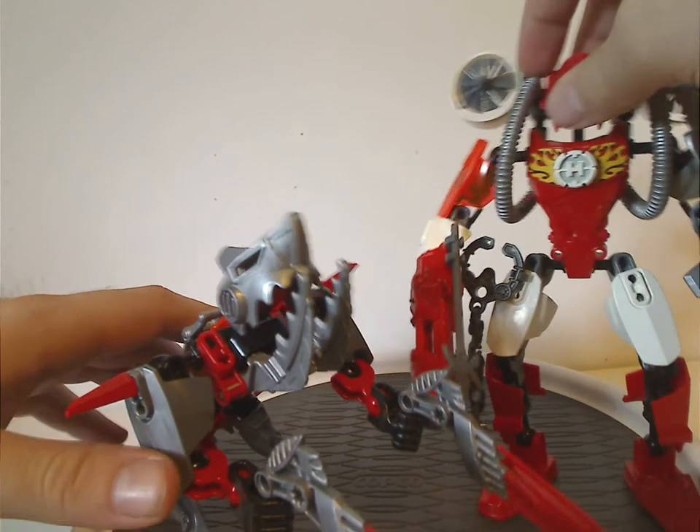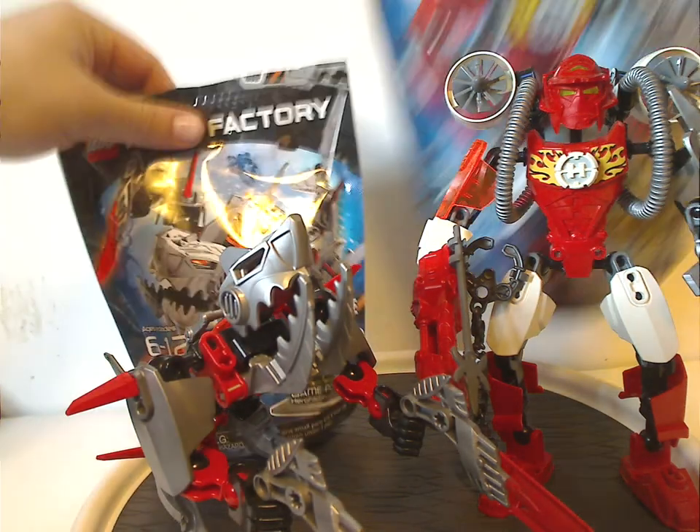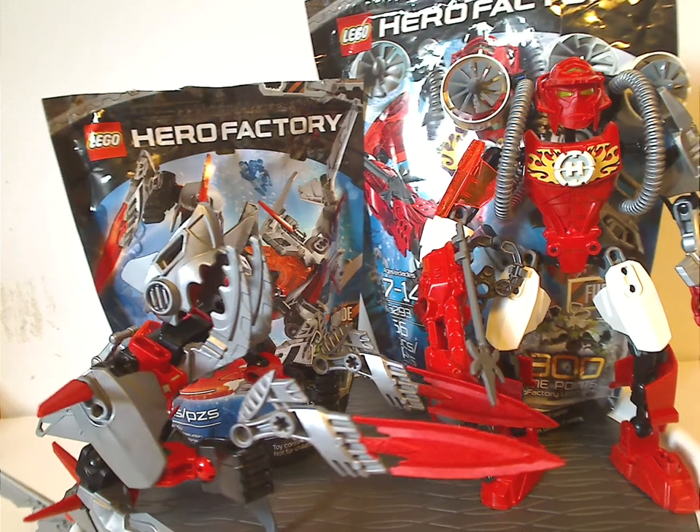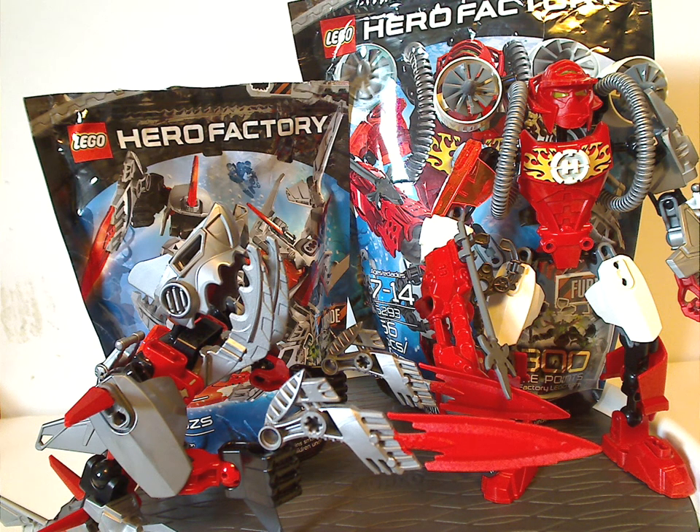Overall, I think these are quite cool sets from 2012 — a couple of good recolors of pieces, a few new pieces, and a good return of some pieces from the 2008 Bionicle Mystika range in Jawblade's case. With Furno, it's great to see him in a larger size than the other heroes, although he could have been a little different and better, but I can forgive it. If you still have these sets from back in the day, I hope you have good memories of them. For those who don't, I'd say definitely pick them up on eBay or Bricklink.